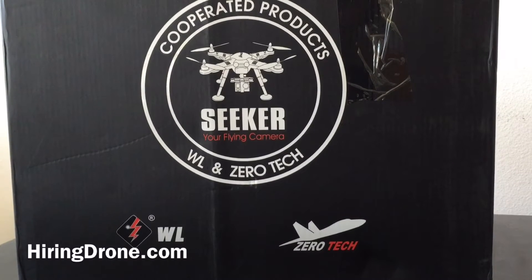What's up? It's hiringadrone.com and today I'm going to be doing an unboxing of a new drone that I just received in the mail. I ordered the WL Toys V303 Seeker.